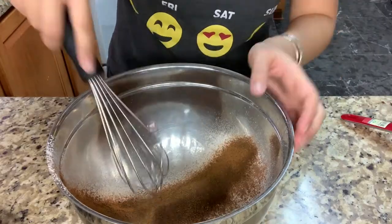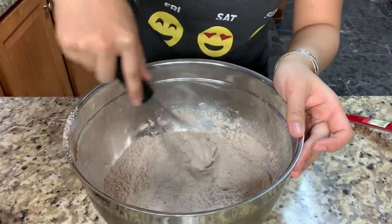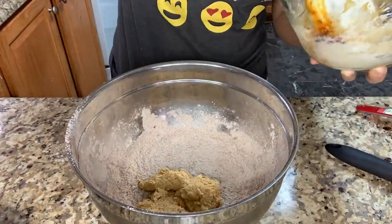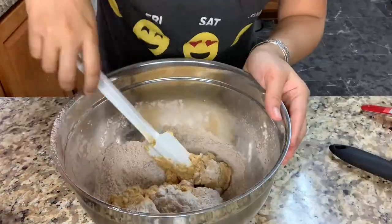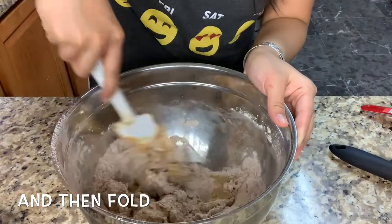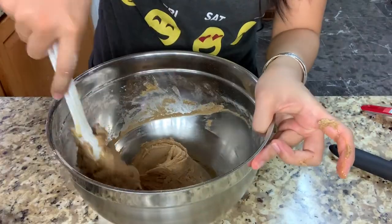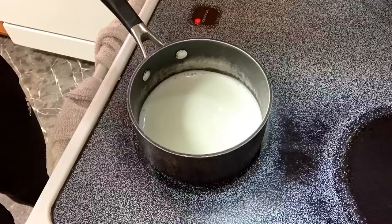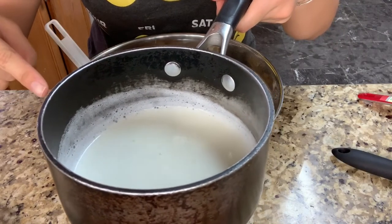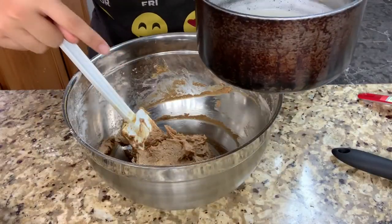Now you mix this right up, then add your wet ingredients into the bowl. I use about a half cup of milk with one teaspoon of baking soda, and I simmer it until it has little bubbles in it. You want to put this in your bowl and fold it in.